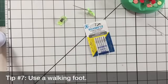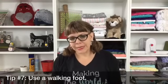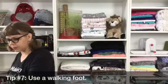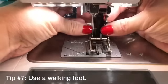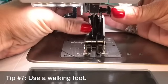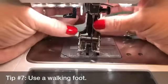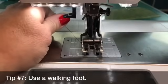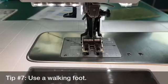Tip seven: always use a walking foot. If you haven't bought one for your machine yet, I definitely recommend it — it's a great addition and now comes with many machines. Let me show you how it works. This is my walking foot for my Bernina. This little arm piece is really critical — it has to go over the screw on the machine, so if it's not working right, that's usually the problem. Lock it in place, and then as you sew, the foot drops down and lifts up, feeding the fabric through from the top as well as the bottom, so the fabric moves through much, much better.